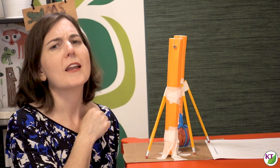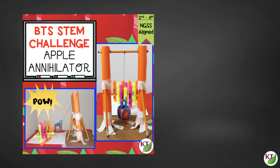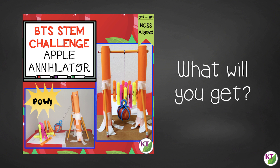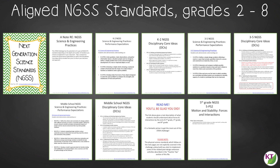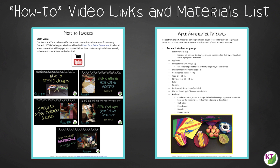You have all the basics you need to conduct this challenge in your classroom. If you'd like to know more, or want to save yourself time, energy, and the hassle of planning and prep, check out the resource. It contains everything you need, including modifications for use with second through eighth graders. You'll still need to gather the simple materials, but the rest has been done for you — including aligned Next Gen Science Standards for engineering and physical science, links to STEM challenge how-to videos, and the Apple Annihilator materials list.